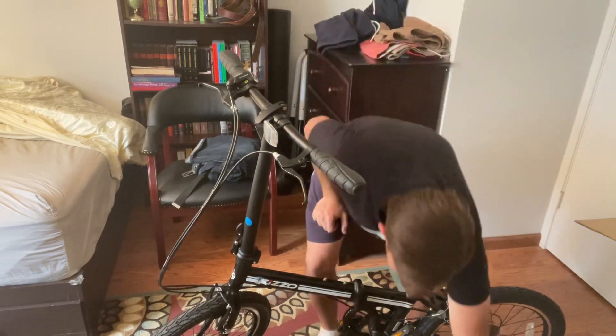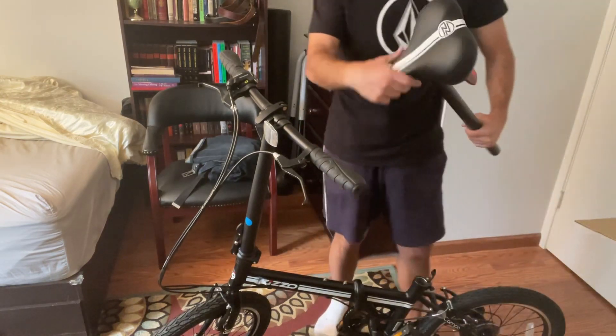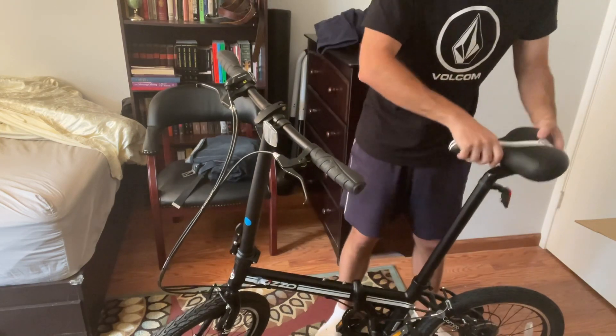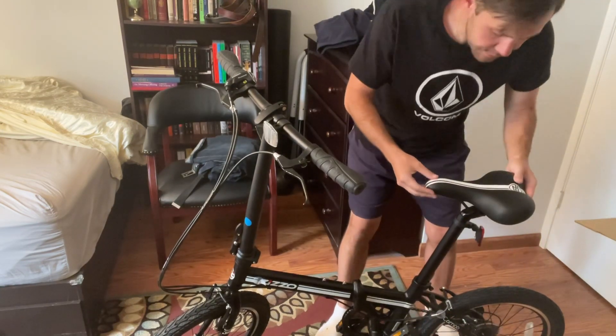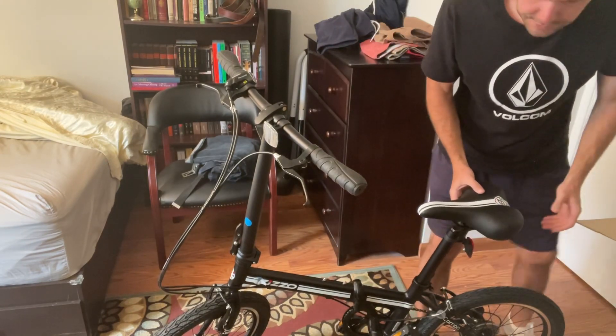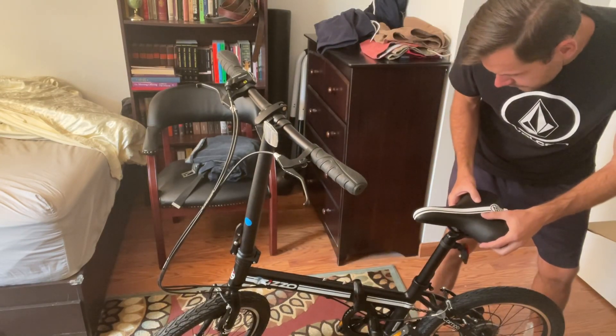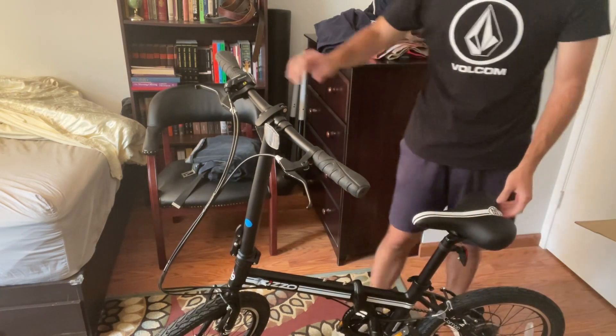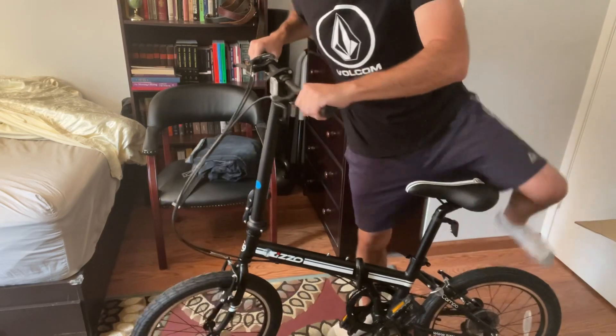Just unclamp it. Oh, look at that — that goes in so easily. Yeah, that's what she said. I don't know, I'll just pick a random height. And look at that, folks. Oh yeah.